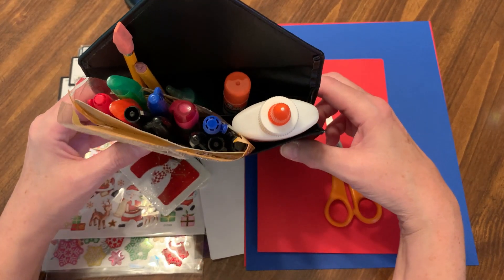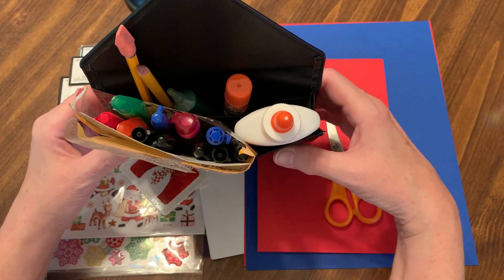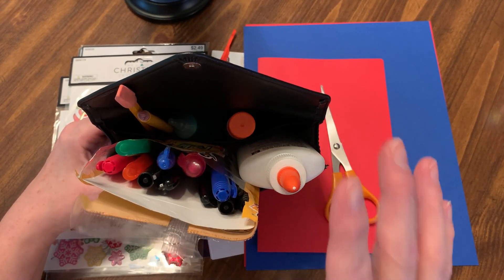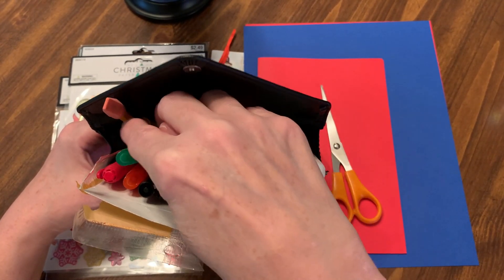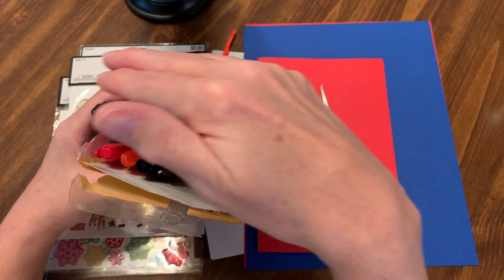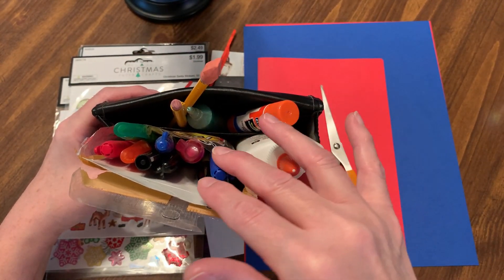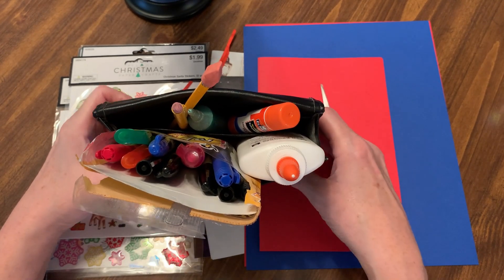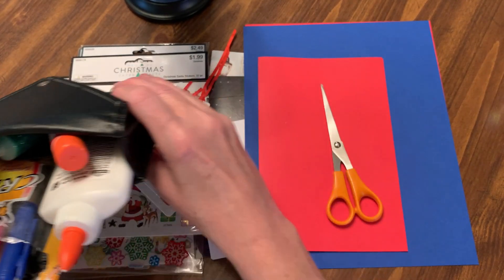I've had it for a long time. It's not really meant for crafting, but I use it for crafting. I just keep odds and ends in there, so it's just easier to bring this. I have all the stuff right here that we are going to be using, but I will set this over here for right now.